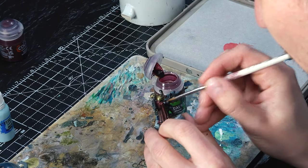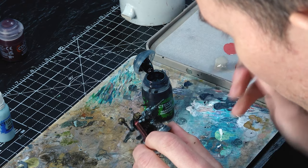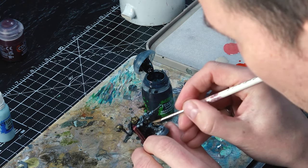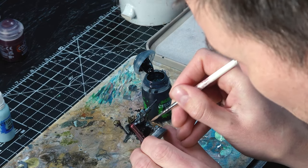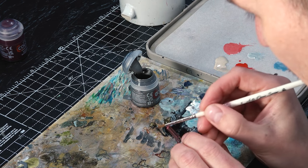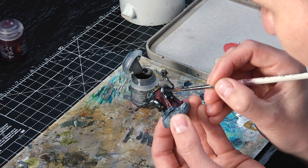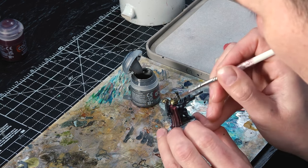Now for the last two washes: Carroburg Crimson on the red parts, and Drakenhoff Nightshade on the blue parts. On some models with larger blue areas, you might need a bit more blending, and Drakenhoff Nightshade ties it all together nicely. The last thing before the very final step is to highlight the metallics a little again — we dulled them down with contrast paints and a Nuln Oil wash, so we want to bring back a little extra highlight. For this I'm just using Lead Belcher for both the silver and the gold areas, keeping the gold looking beaten up and worn.